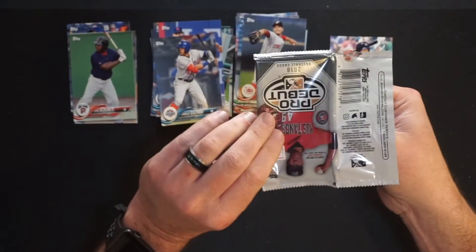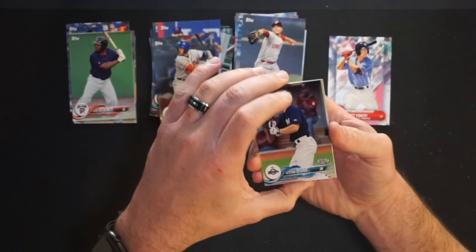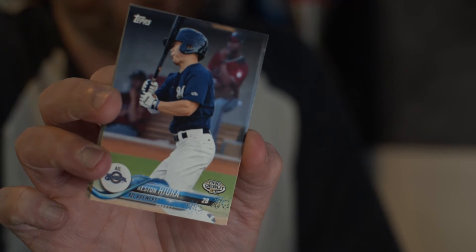Keston Hira! Arizona League Brewers. If you follow the channel, you know I shot high school footage of him for the draft. He ended up getting drafted and went on to play for UC Irvine. Now he's with the Milwaukee Brewers, plays for the big club. That's actually a nice hit. He's a good kid too — his family is really nice. I actually got to meet his whole family. Good kid, and that's a nice pull. It's his pro debut card, so it's his first card.